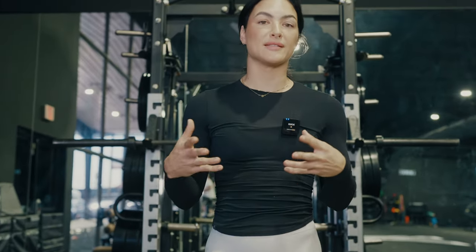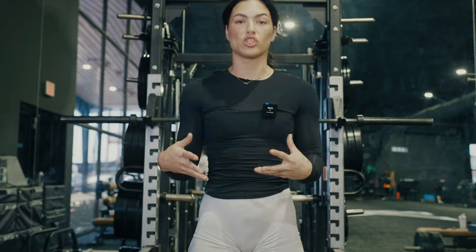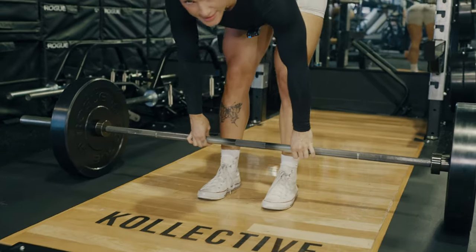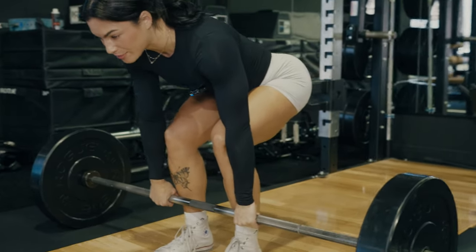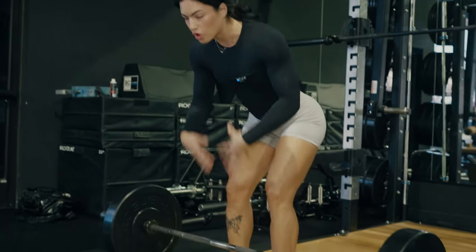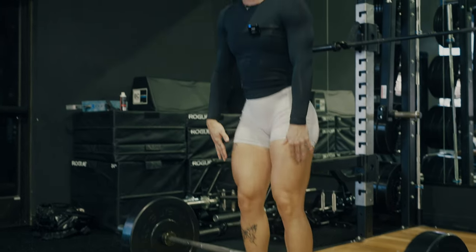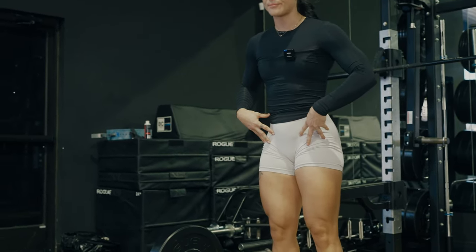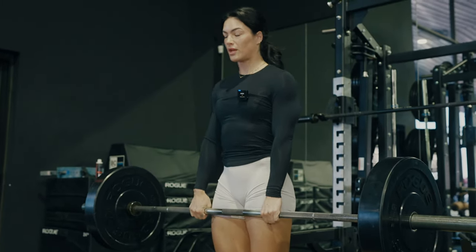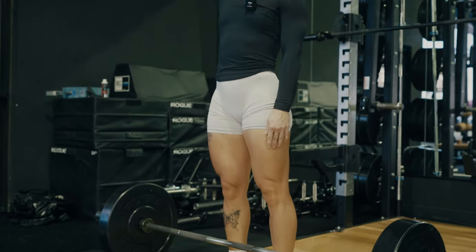Let's talk about common mistakes I see in the deadlift. The first is not extending at the knee and the hip at the same time — also called early knee extension. What that looks like is coming up from the bottom, your butt sticks up in the air first, and then you basically just turn it into an RDL. Your goal should be to stand up so that your knees and your hips extend at the same time. In practice, that just means driving straight up to a stand — think about standing straight up and sending your head through the ceiling.